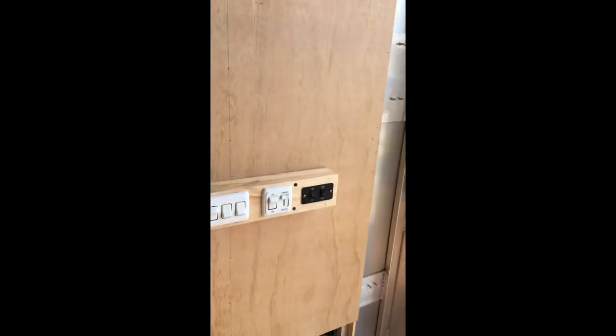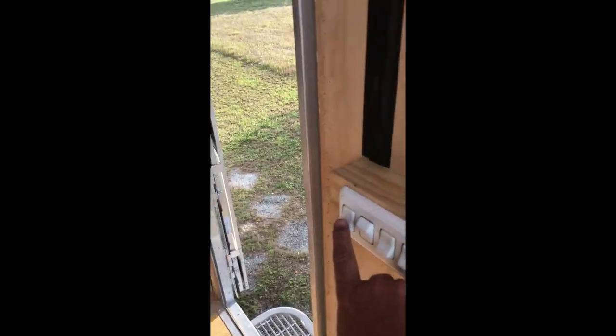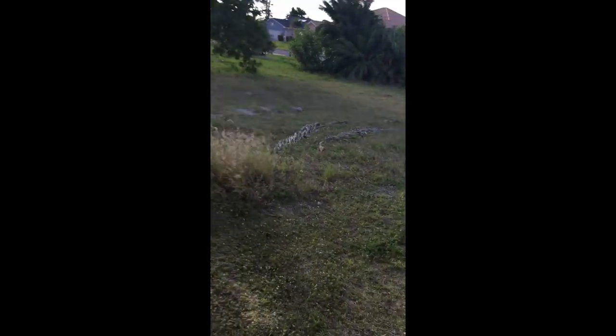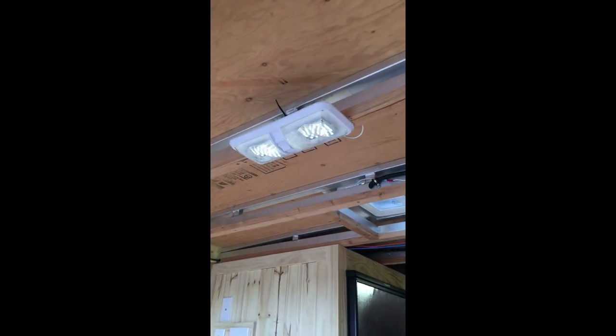Got my switches. This is the motion light outside. This is the lighted handle there — you can see it turns purple. And that light up there, now it's in motion detector mode, so as soon as it gets dark it'll come on. And then the living room light — I put it on a dimmer.